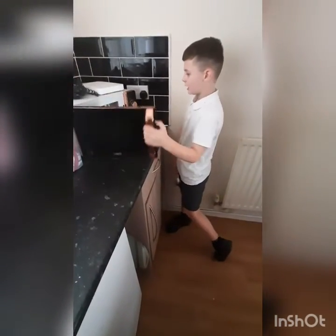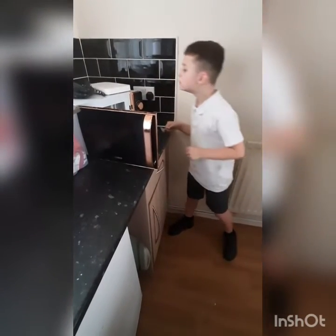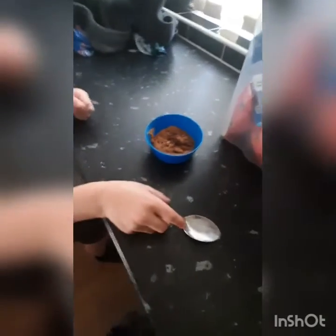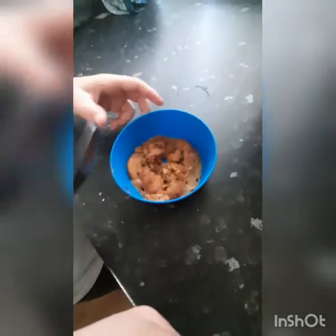Right, take it out — whoa! Yeah, that is something. And this is the thing.